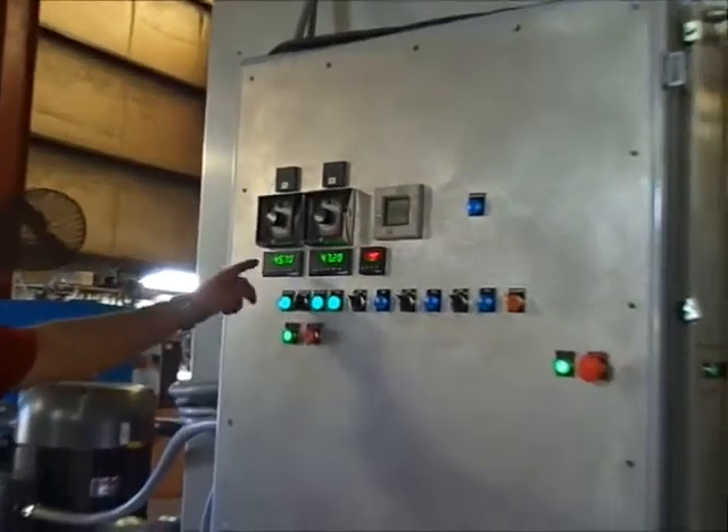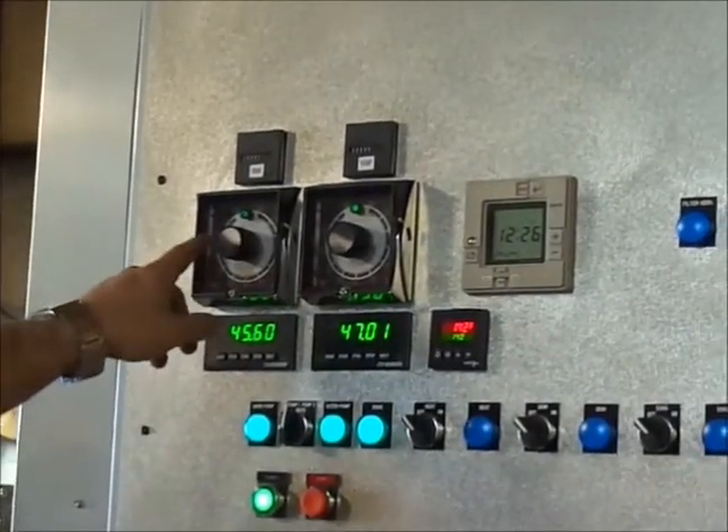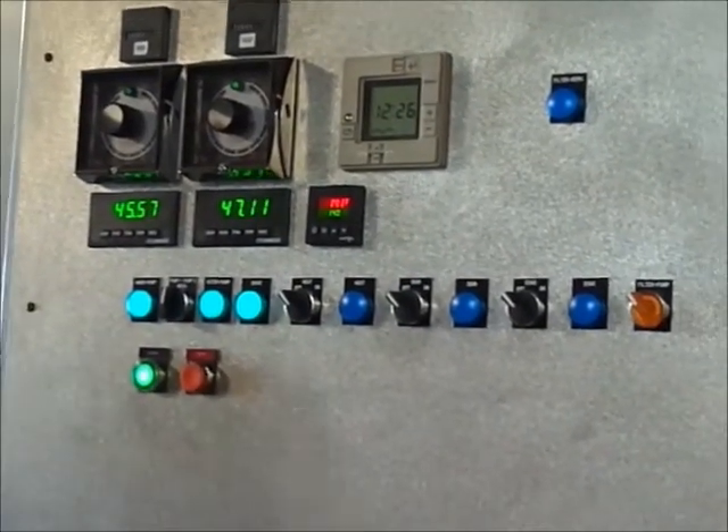Here we have the two amp gauges for each pump — each pump being 50 horsepower — and a selectable timer for each pump. Both pumps are selected and both are running.